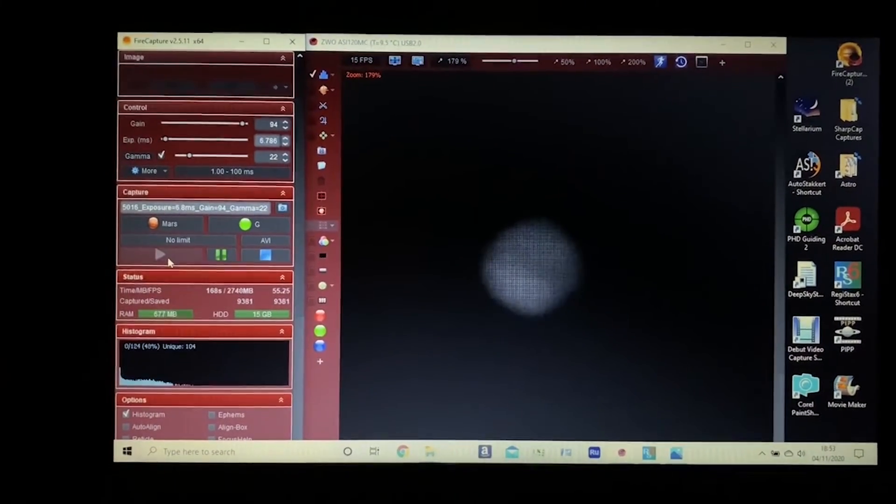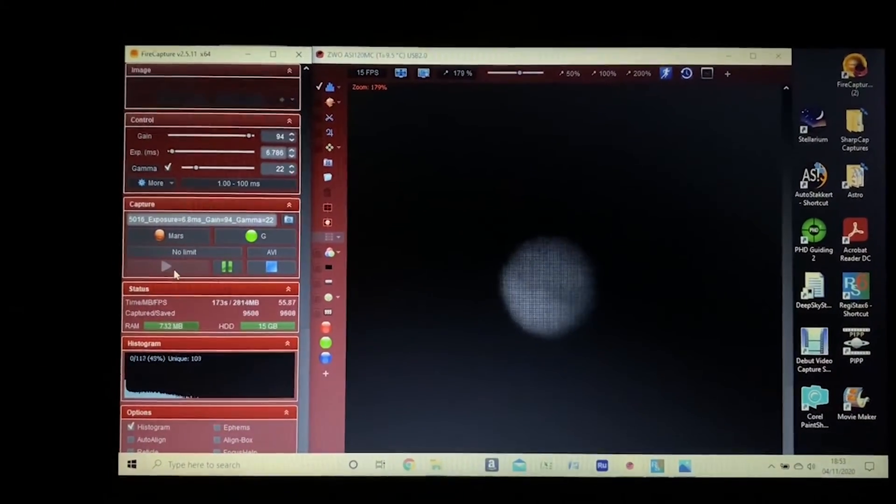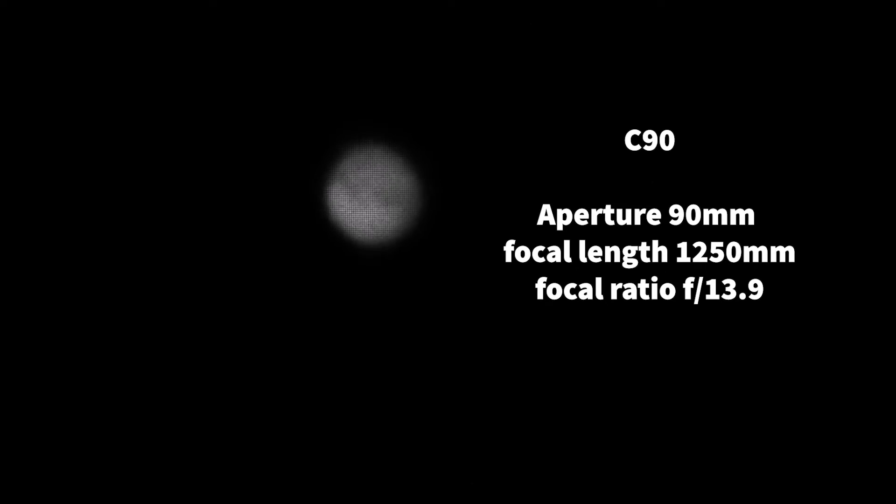Following the process I have in my other recent Mars videos, I'm using FireCapture and I'm capturing the data in raw to save space on the disk. So this is a section of the video from the C90. You can clearly see the grid because we're recording in raw format — this grid will disappear when we process the file. You can already see some detail, which I'm quite happy with. Mars is about 30 degrees above the horizon and the C90 is giving a pretty good view.